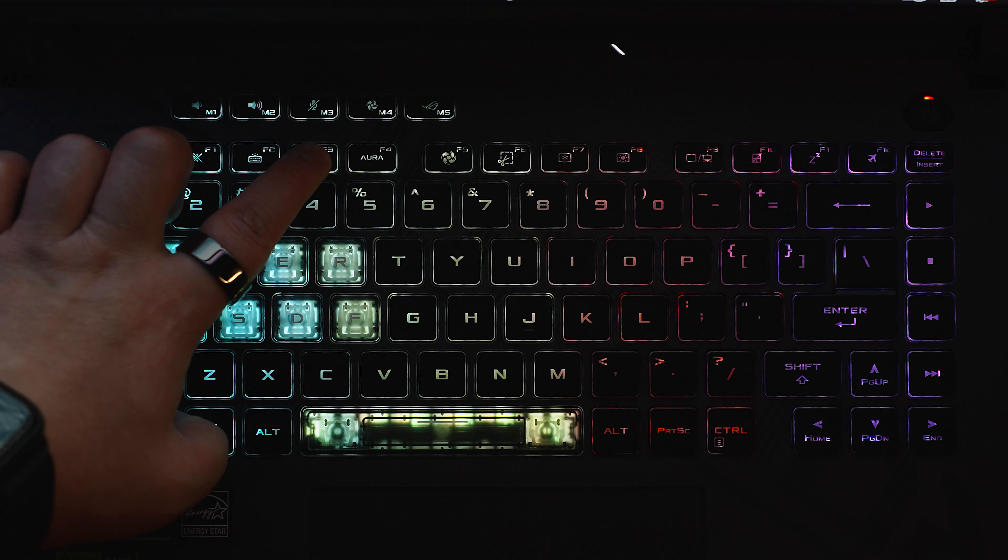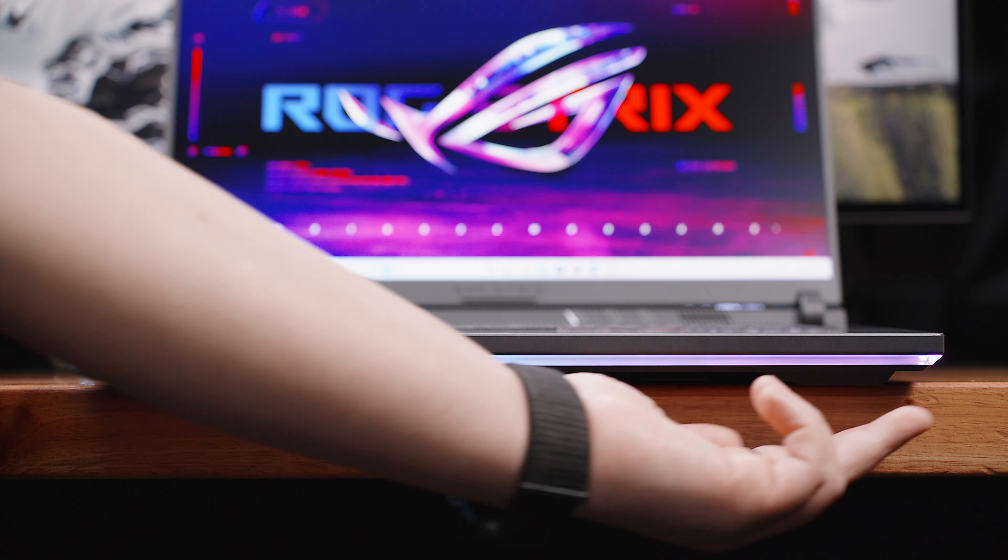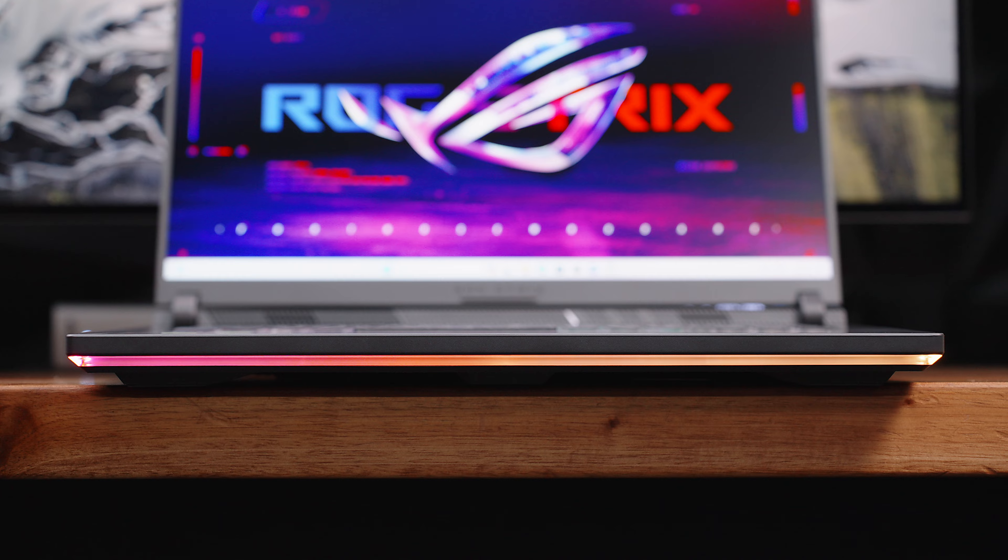It also has customizable RGB lighting with some translucent accent keys and a complementing RGB edge lighting around the front side. Overall, for the price of just under 100,000 Philippine pesos, this variant of the 2024 ROG G16 strikes a good balance when it comes to features and performance without necessarily having to break the bank.